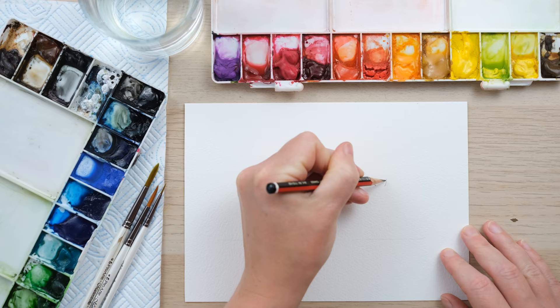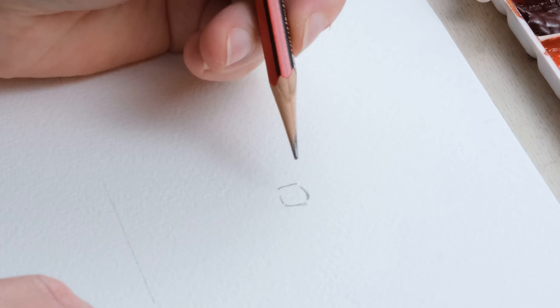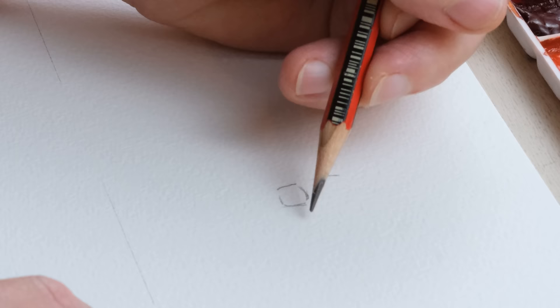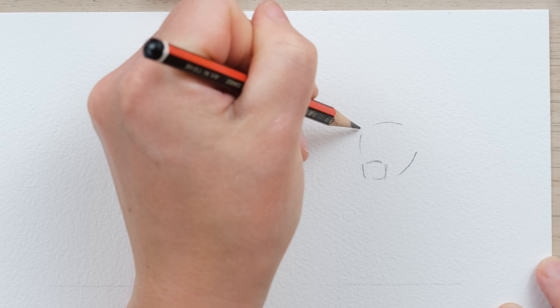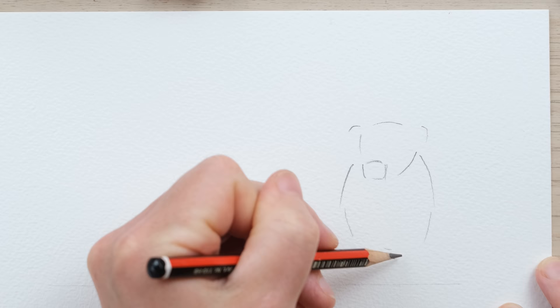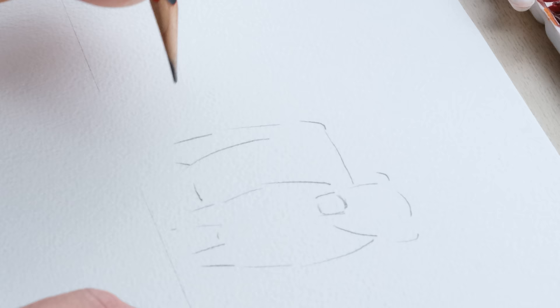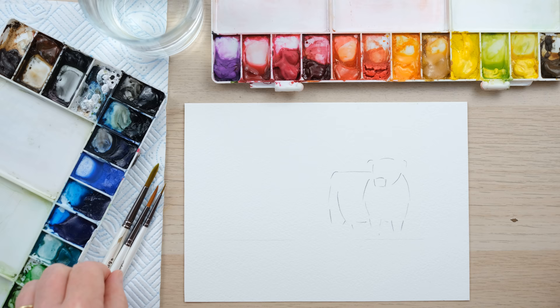I'm going to begin by drawing the rather key piece of the cow, which is the muzzle, the nose and the snout. I'm just drawing a sort of rough box shape and drawing the head coming out from the side. This one is going to be sort of slightly facing that way. They have these wonderful big heads followed by big shoulders down to their little legs. This is my loose watercolour style, but I know we all appreciate a bit of extra help with a line drawing. So you can see it's quite a boxy shape.